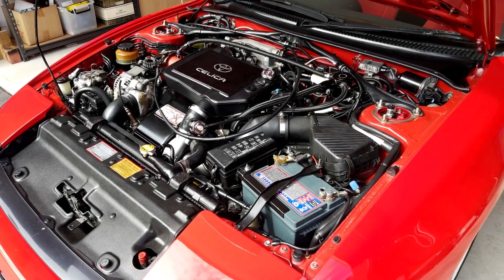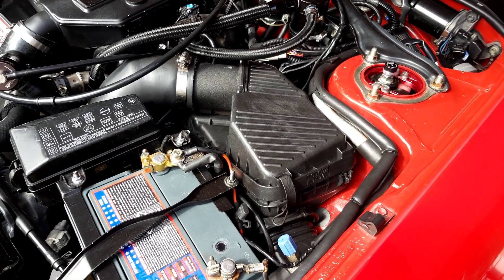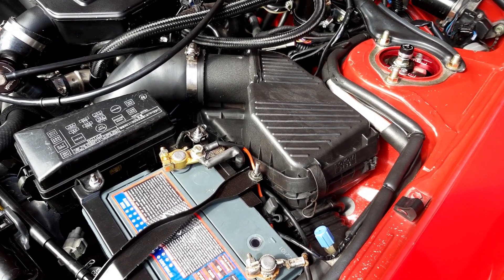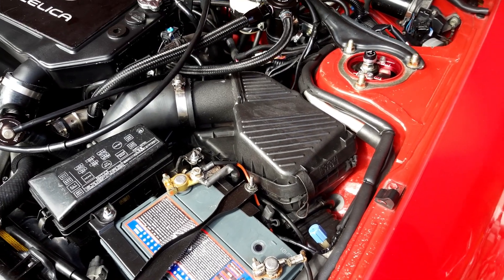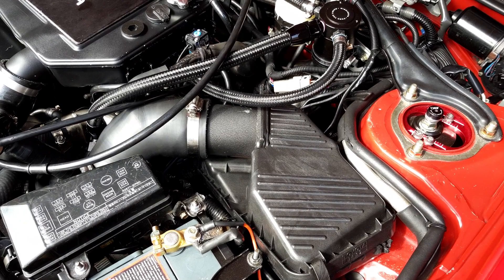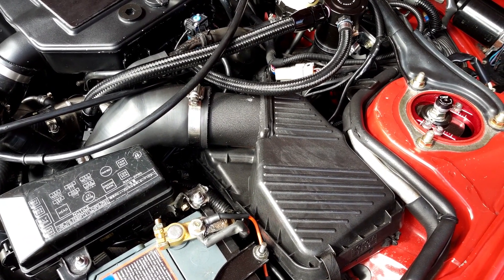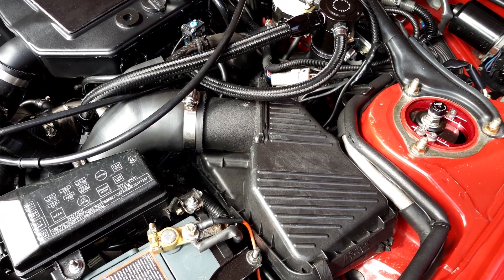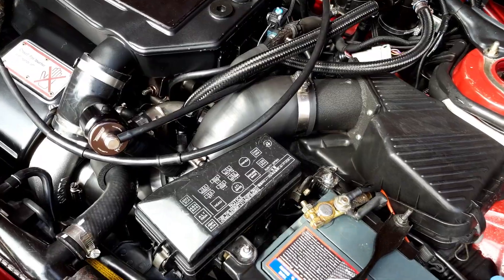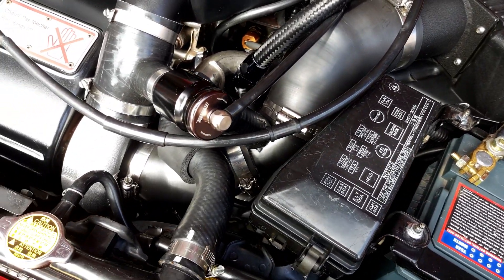We'll start with something nice and easy, which is the factory airbox. I've retained that factory airbox because I wanted to try and keep a standard-looking engine bay as much as possible. I'm actually just running a K&N panel filter inside that standard airbox. The factory intake piping has been replaced — I'm running the Ruse Motorsport Silicone Intake Pipe Kit, which is nice because it's a matte black finish. Very good quality pipework, and that runs down into the turbocharger.